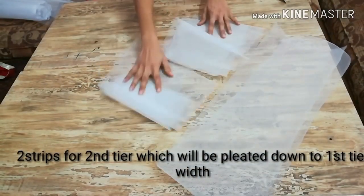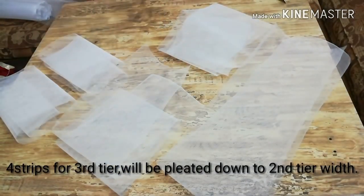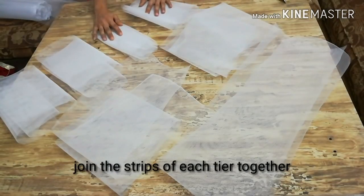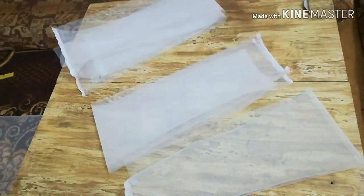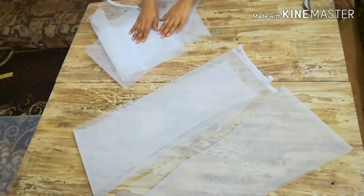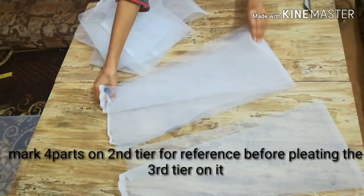Each strip is eight inches long and there are seven strips: one for the first tier, two strips for the second tier, and four strips for the third tier. We'll join all the strips of each tier together. I've joined the two strips for the second tier and the four strips for the third tier. Now it's time to gather the third tier down to the width of the second tier.